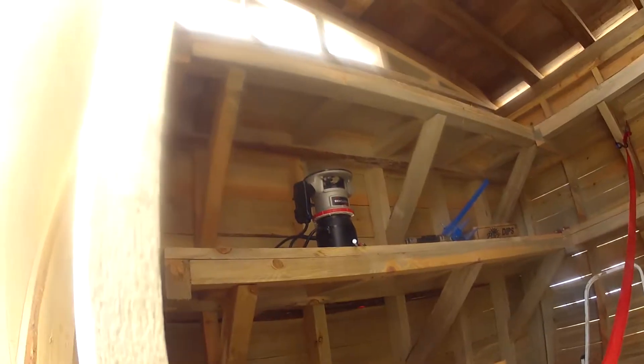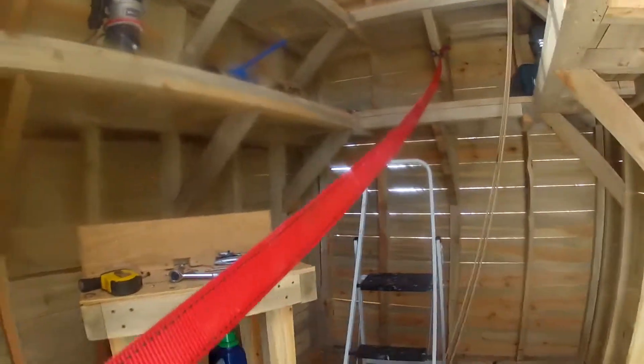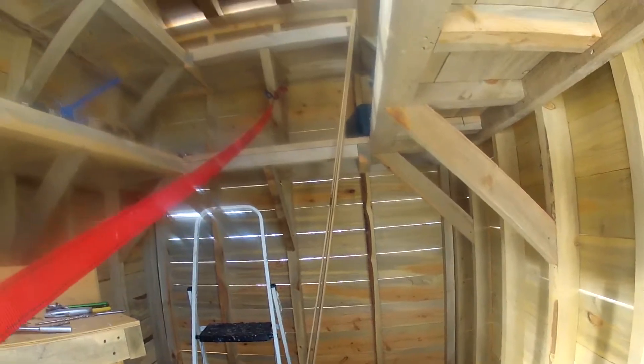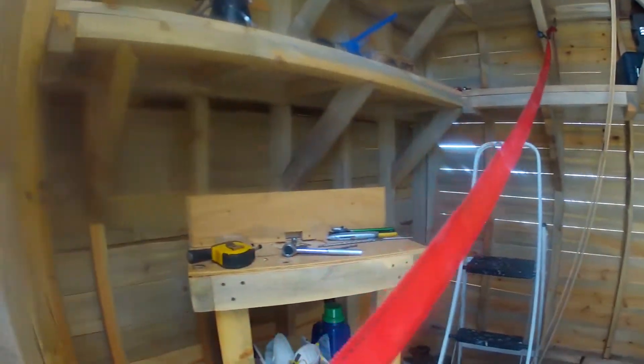This is what the shed build is looking like - just about finished. Got the shelves in, I already got some stuff in it. I still gotta do that back wall - you can see some light coming through. I gotta put the boards in the back wall, but she's just about finished.